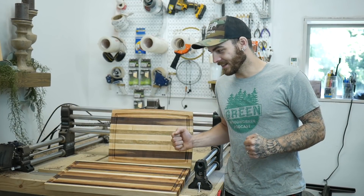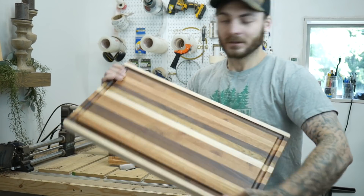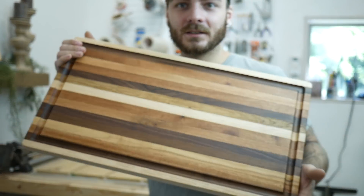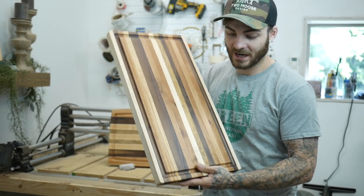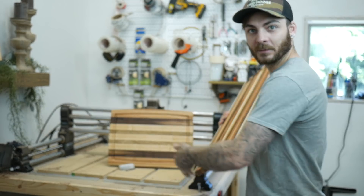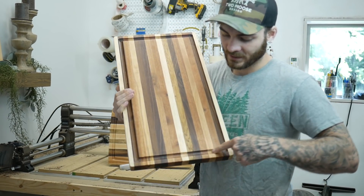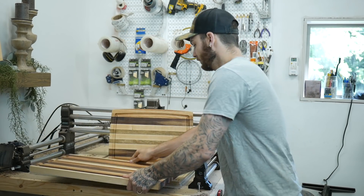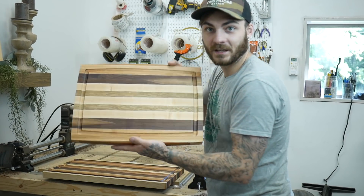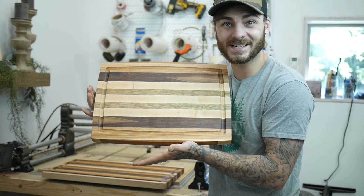Alright my friends, first item on the list: cutting boards. Everyone loves cutting boards. This is just a plain simple edge grain cutting board — I make these out of scraps. For this one, all I did was use a cove bit or dish bit to cut the juice groove. And then the same thing with this one, but I cut it into a little bit different shape, and that's what's nice about cutting these on the CNC.